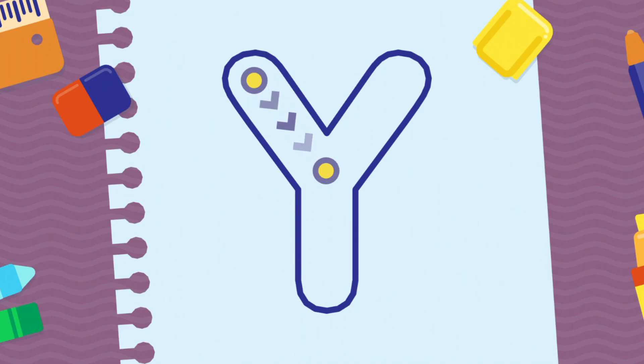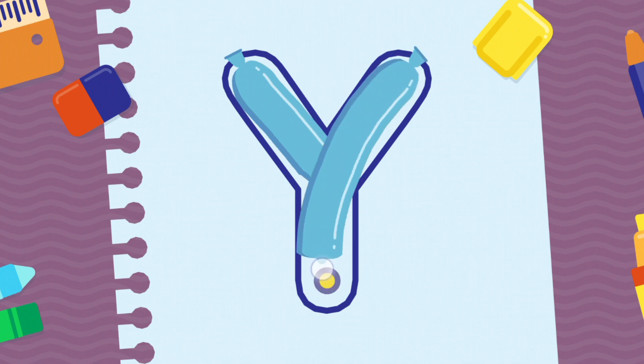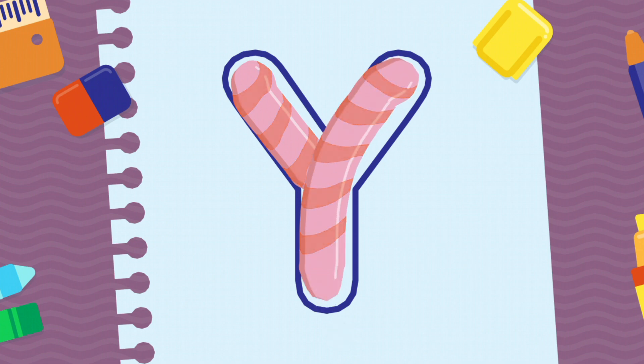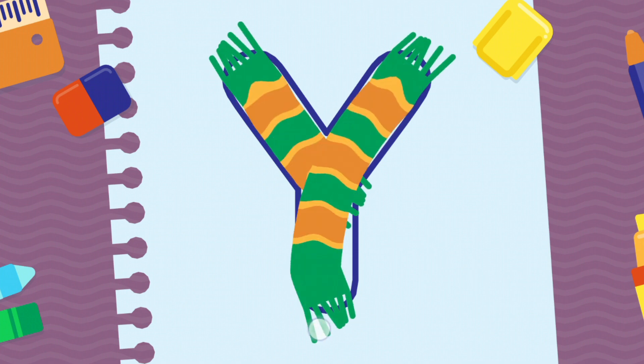We're going to draw the letter Y, uppercase. Fantastic! Wow! Incredible!